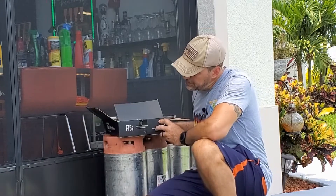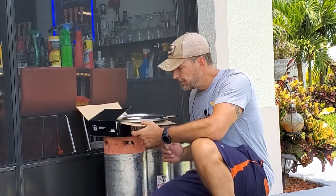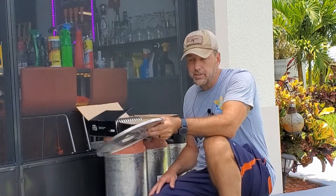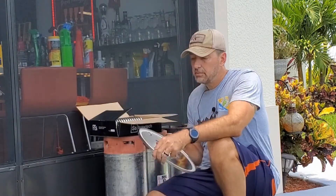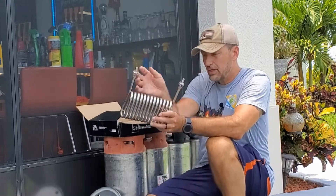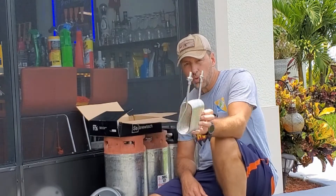Welcome to Part 2 of the DIY home glycol build. This is the FTSS kit that comes with the pump, as you saw in Part 1. If you're getting it for the seven gallon fermenter, they send you a new lid that already has the holes made. I'll probably use the seal — it's nice and clean and brand new. The second part of the kit is this coil, which is the same for either the seven gallon or the 14 gallon fermenter.